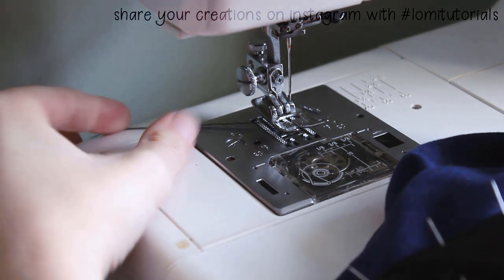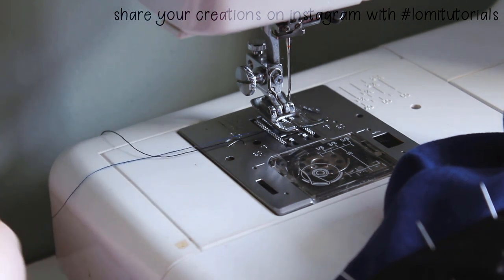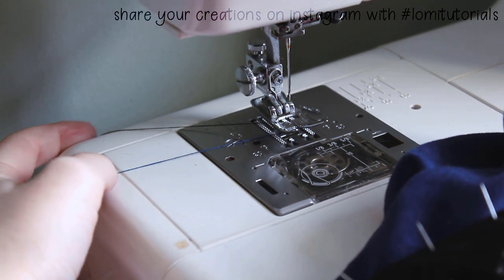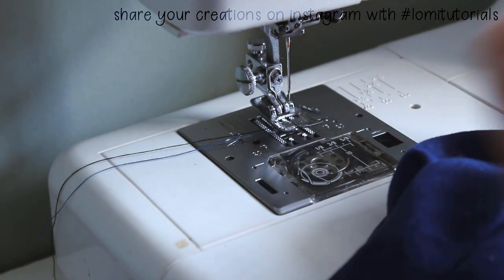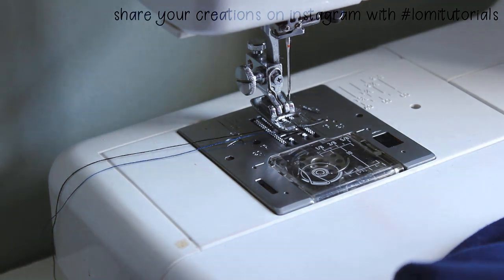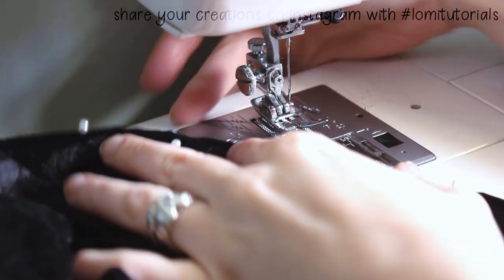Before I start topstitching, I thread my machine with two different colors of thread. The bobbin thread on the bottom is blue and the top thread is black. I'll topstitch the cloak with the black facing up and the blue facing down, so the thread will be the correct color for either side.